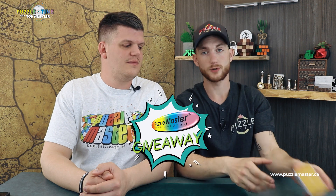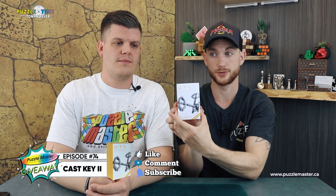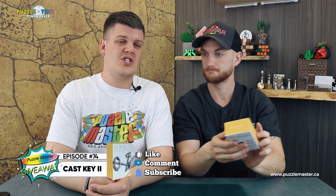Episode 75 — three quarters of the way to a hundred. Go back to episode 74, like and comment for your chance to win a Cast Key 2. Congratulations to Kelsey, who won the Butterflies Revenge. She just needs to send her address to info@puzzlemaster.ca.